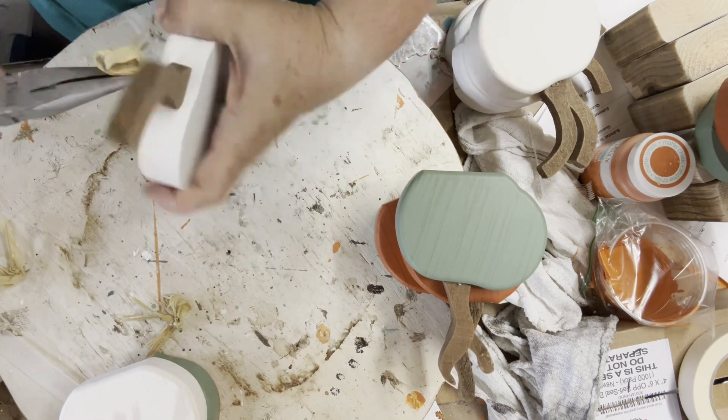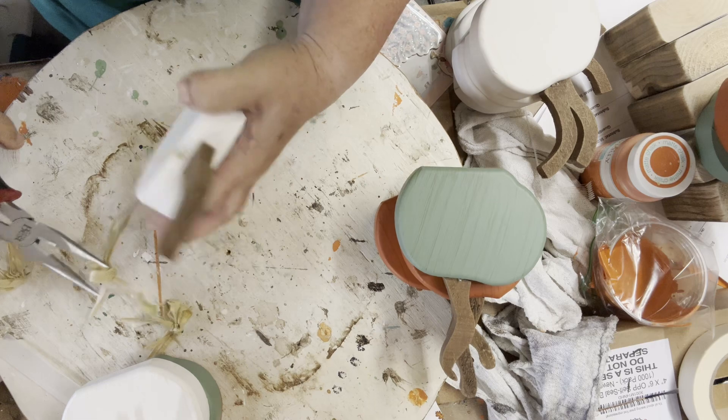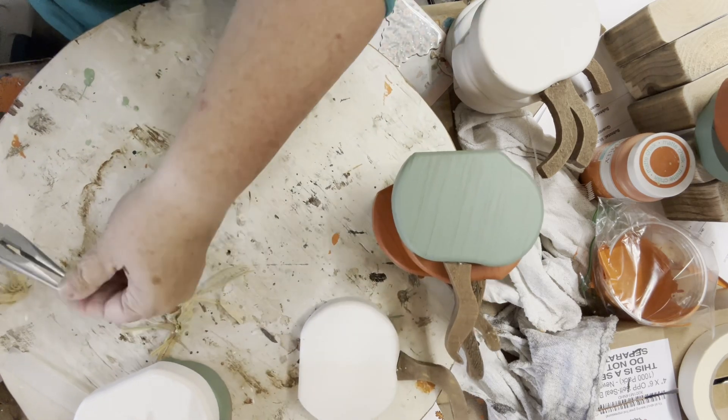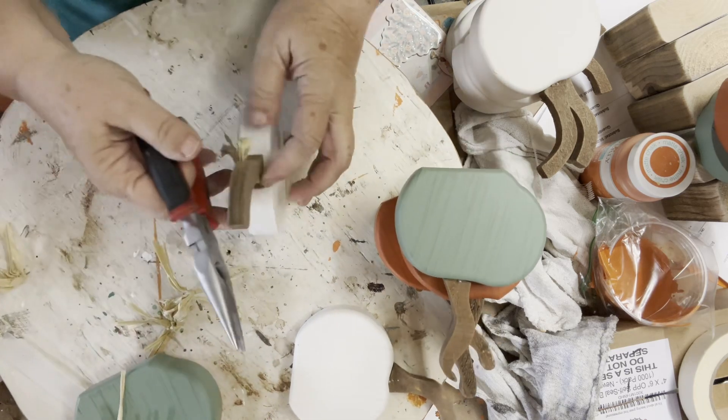I didn't really like these little raffia bows on the pumpkins — they're just stapled on there. So I'm going to take my needle nose pliers and pull all of those off.